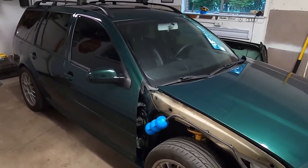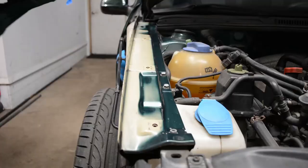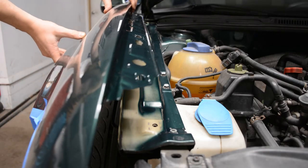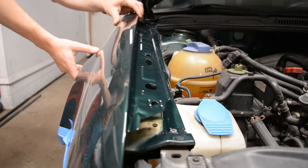I picked up the car the same way that I dropped it off, which was the fenders in the trunk. Not a big deal when they were primed and in a box — much bigger deal when they're freshly painted and I've got to load them in the back, drive them home safely, unload them, and keep them somewhere until I had time to install them.